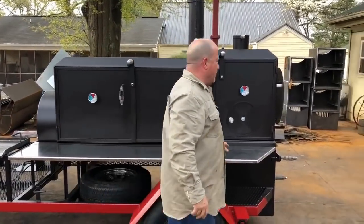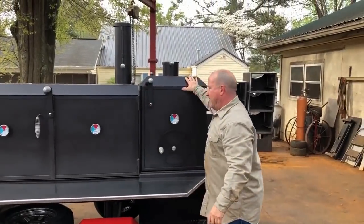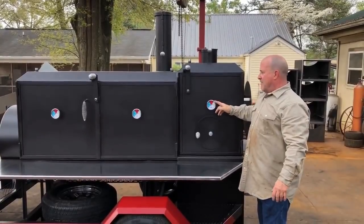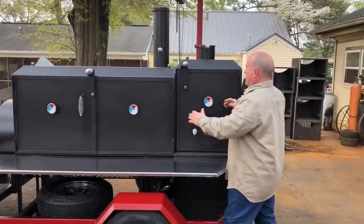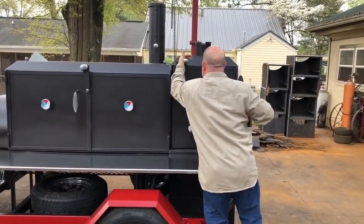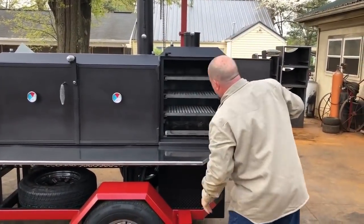This cooker also has a hilt roof on the warmer right here to match the same angle as the main chamber. It also has a rotated warmer right here — so the warmer is rotated. We lock our doors down really tight initially, so this thing here is rotated right here.